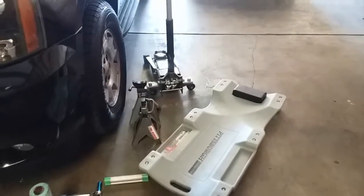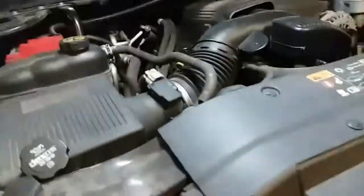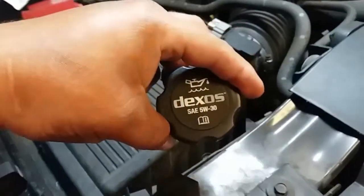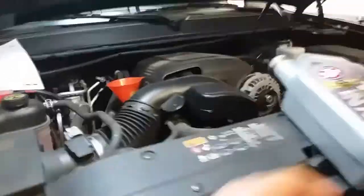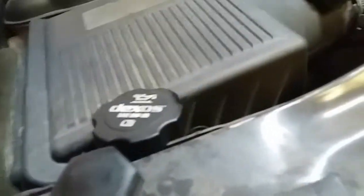Now let's get out from under the vehicle and drop it. Once you remove the jack stands and the jack, we're going to come over to the engine bay. I forgot to mention — I removed the oil cap so that way it could breathe better while draining. Now what we're going to do is add the oil.